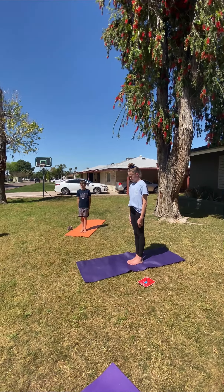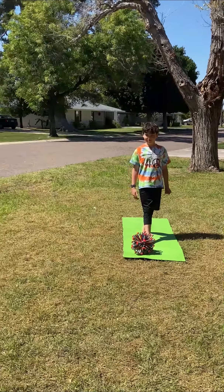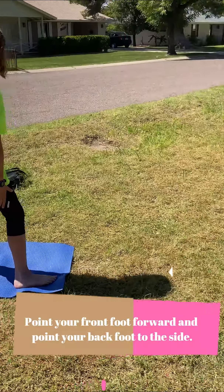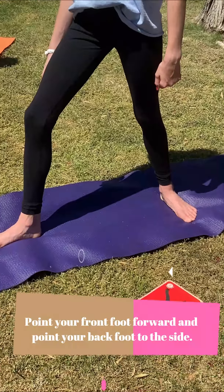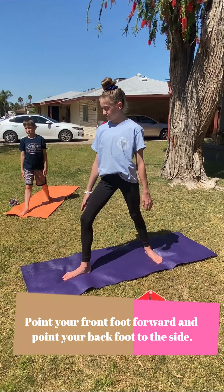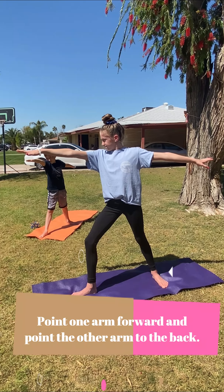We're going to do warrior two together. Very slowly bring your feet together and bring your hands to your sides. In warrior two, you're going to pick one foot and step it forward. The other foot is behind you. Your front toe is pointing forward, and I want you to slowly shift your back foot so it's pointing sideways. Your front leg is bent a little bit and your back leg is straight, then slowly lift your arms up.